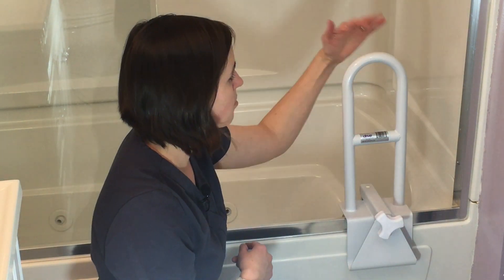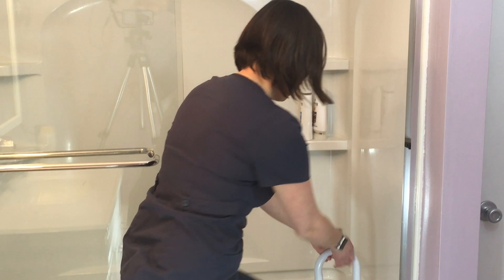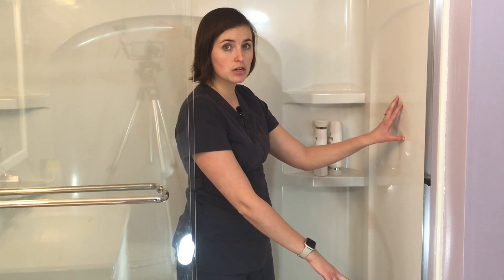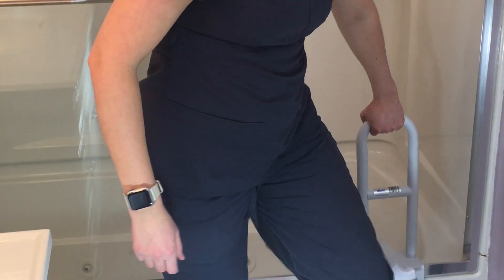You can grab on the lower point when you're in the tub, or the upper point when stepping in and out. It's pretty common to see these paired with a suction cup grab bar, which gives you two points to grab and is much more stable. No tools required, and no damage to your walls — great for renters where adding permanent grab bars is often not an option. So this is a great solution in those situations.